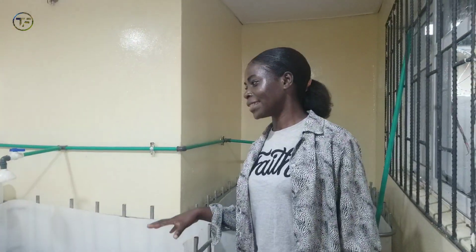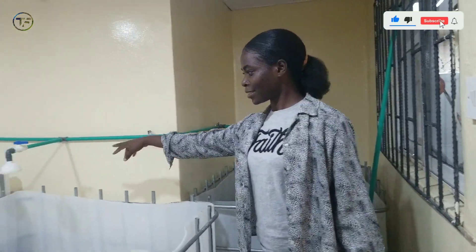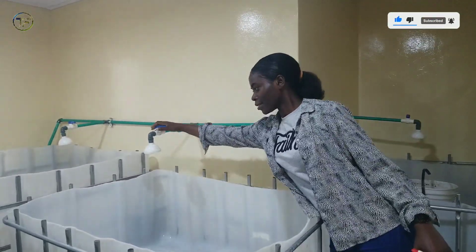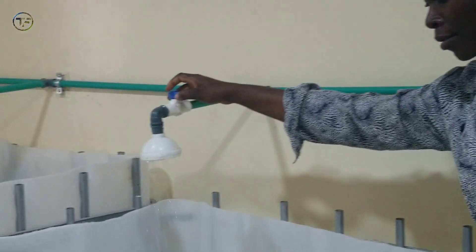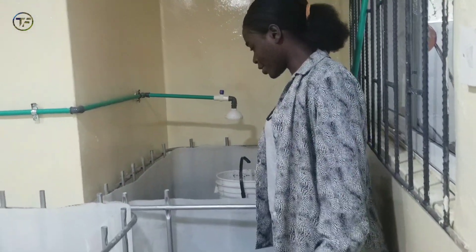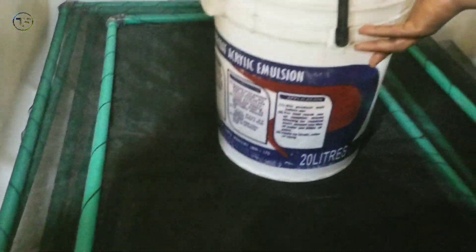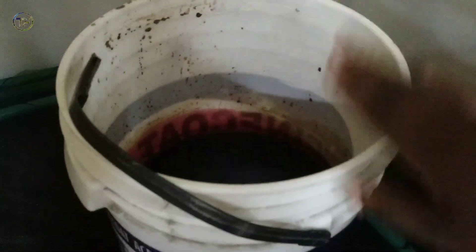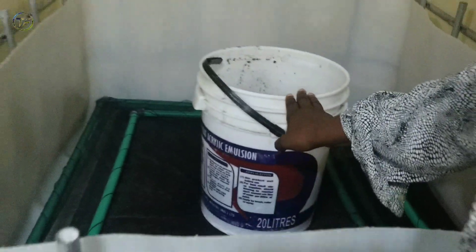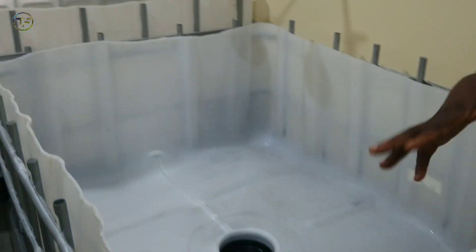We are at the hatchery. The tanks are already set up and we have the water inlet, the shower system, as you can see. We have five tanks here. We have the spawning net, and also the calcium carbonate burn — this is the treatment water to clean. This is just it for the hatchery. This is where we are going to be hatching our fish. And then we are going to transfer them after two weeks, maximum three weeks, to one of the tanks outside.